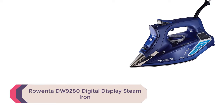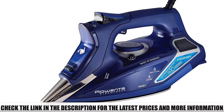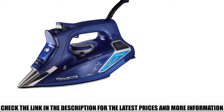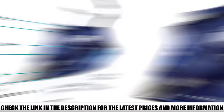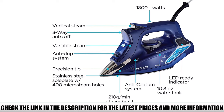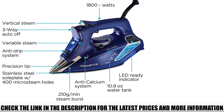Number 1: Rowenta DW9280 Digital Display Steam Iron — a lot of digital quality-of-life options in a great package. As a base package this Rowenta is already great: 1800 watts, an 11.8-ounce tank, 400 micro-holes in its stainless steel soleplate, and a self-cleaning system to remove calcium, increasing the life of your iron. It has digital setting readouts and handles all fabric types — silk, nylon, cotton, wool, and linen — with standard auto shutoff: 30 seconds on the face or side, 8 minutes if set upright.